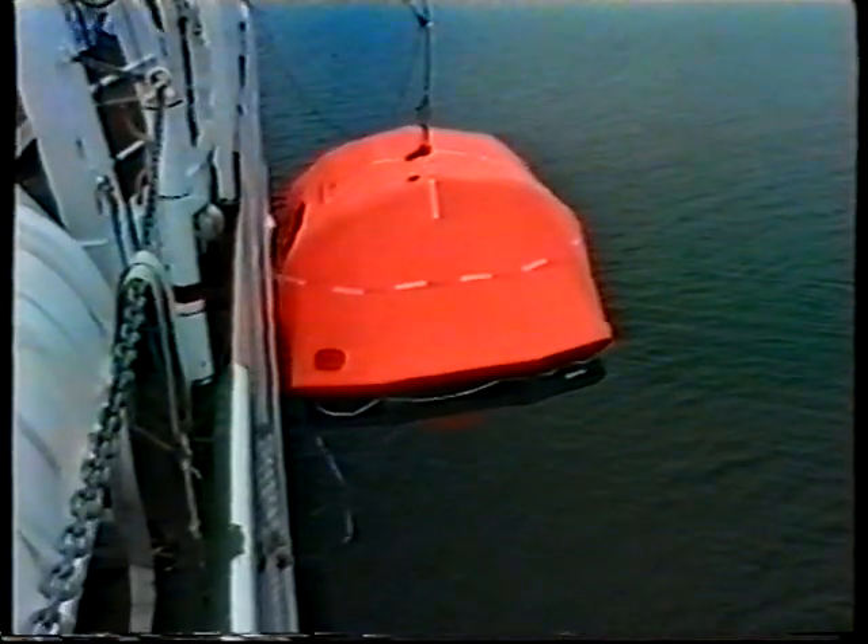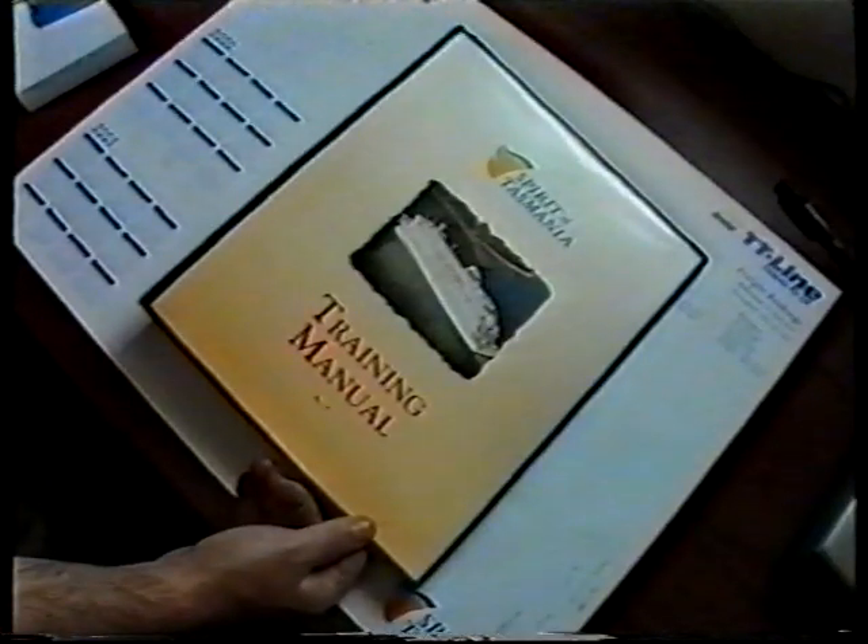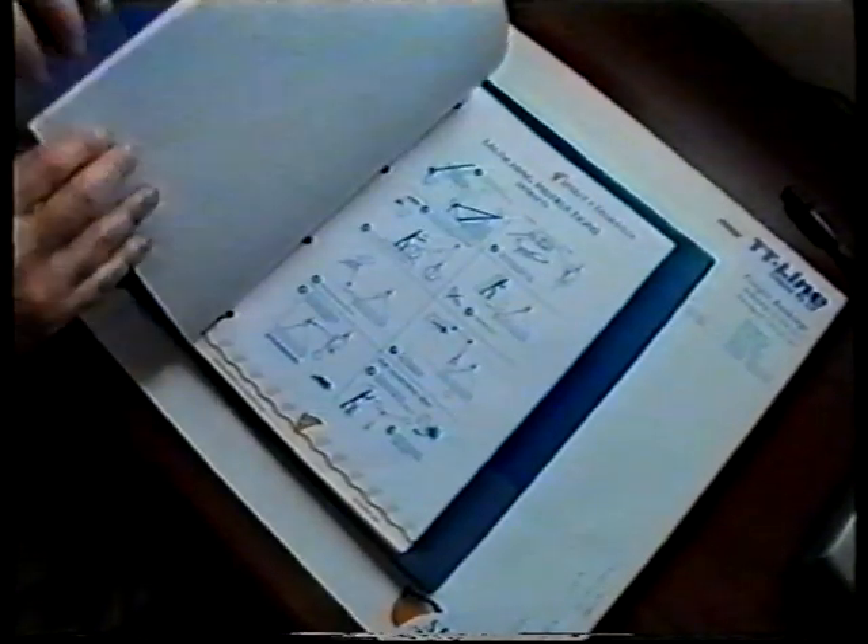Replay this video until you are completely familiar with the life raft launching procedure and use it in conjunction with your ship's training manual.